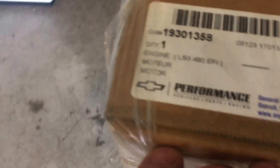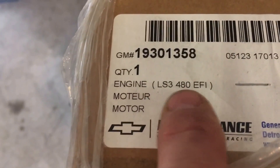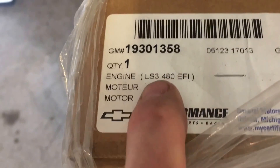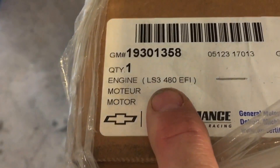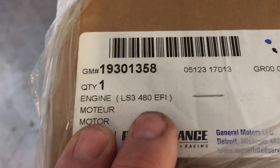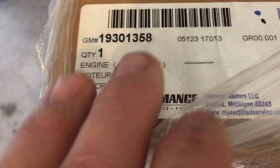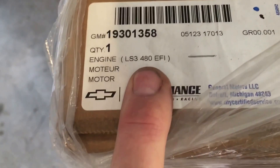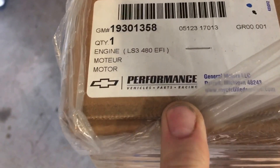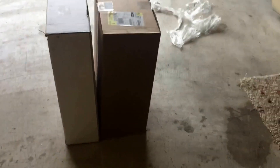So if people don't know, just take a look at what we got right here. Quantity 1 engine - it is the LS3 480 EFI. A lot of confusion about that 480. GM Performance did state that it is a 495 horsepower. These are old stickers - I don't know what to believe. Sometimes you want to believe what you read, sometimes what you hear. They did state that yes, this is a 495 horse straight from GM Performance. That's what the guy told me.